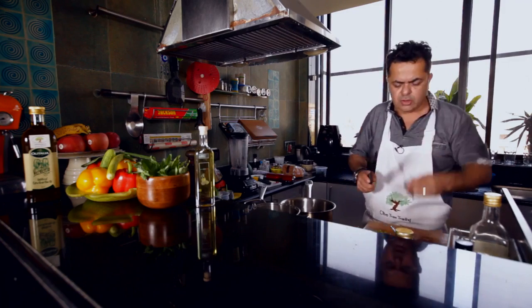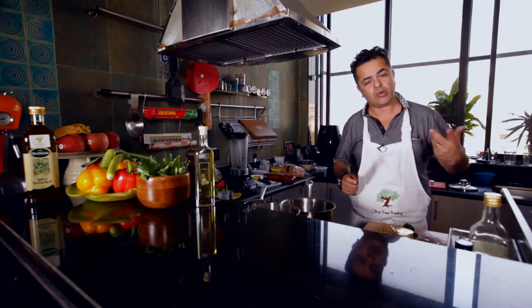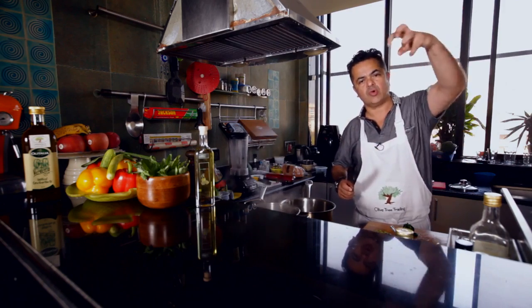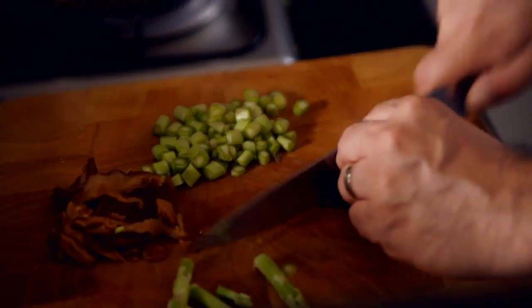I have some spinach leaves which have been blanched — just like this pasta but for about 40 to 50 seconds in boiling salted water — after which they are refreshed. That means they go into cold water, and you get this beautiful spinach which I am just going to chop up.